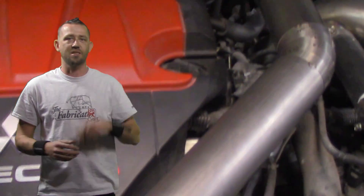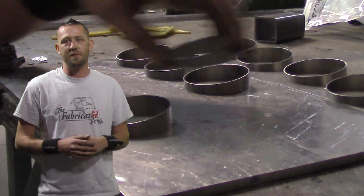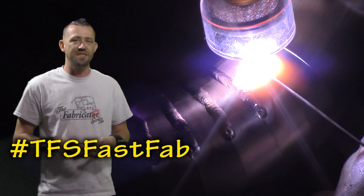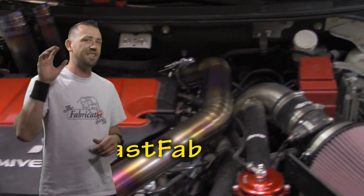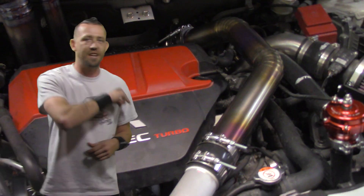Titanium and pie cuts — two things that are on most people's wish list of learning how to fabricate. It's also the topic of today's TFS Fast Fab video: a full-length quick fixer modification in less than five minutes. Let's get on it.